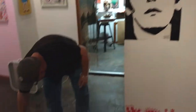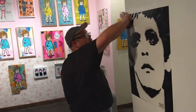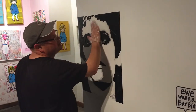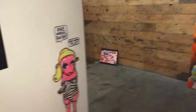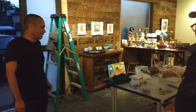Nice. There we go. There we go. It should go on that Melrose art wall because the black and the white would be like both. Cool. Cool.